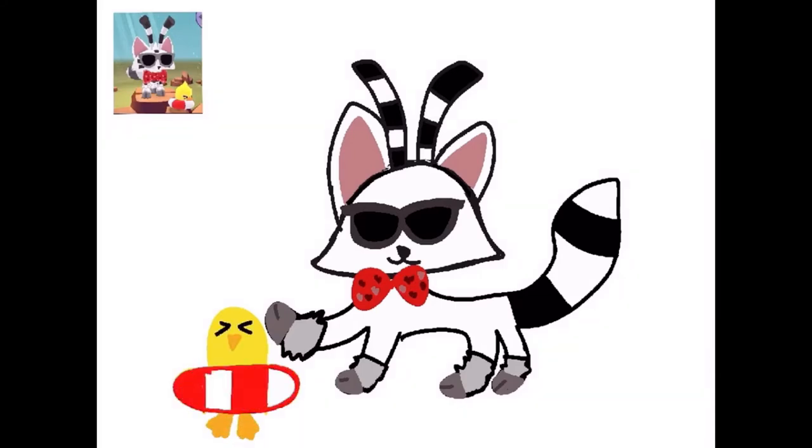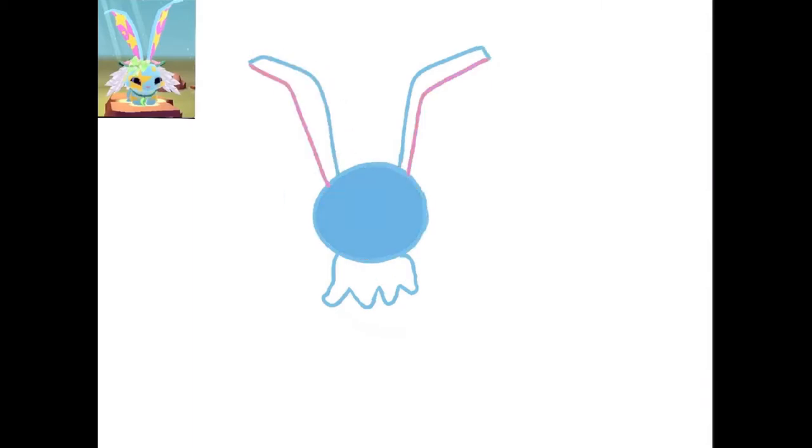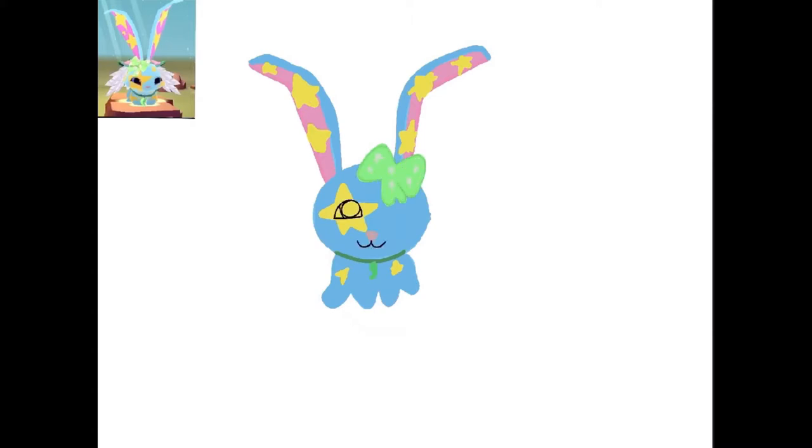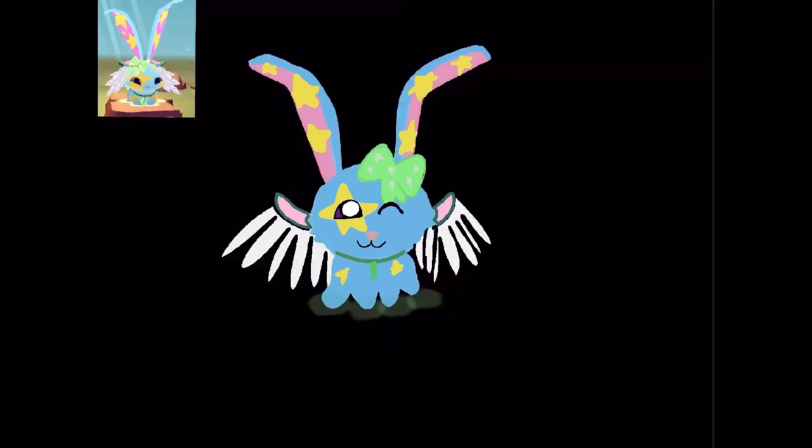And here is our beautiful masterpiece, guys. As I said, I'm not too good of an artist. And here is our second jammer. This one's way better. Let's go to our third jammer.